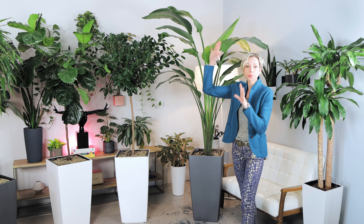The Lechuza Cubico 40 planter is 16 and a half inches in diameter and 30 inches high. You can get plants in 12 to 14 inch nursery pots and repotted in this size planter. Here you can see I have this beautiful ficus in a 14 inch pot.